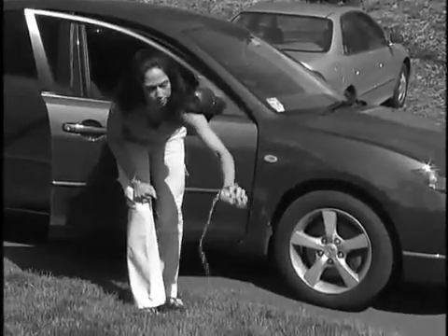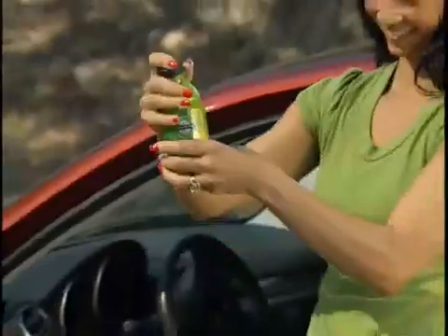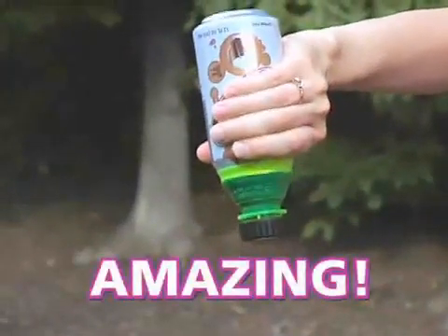Open metal cans can't travel — what a waste! Bottle Top turns your can into a bottle that's perfectly portable. You can't do this with an open can. Amazing!